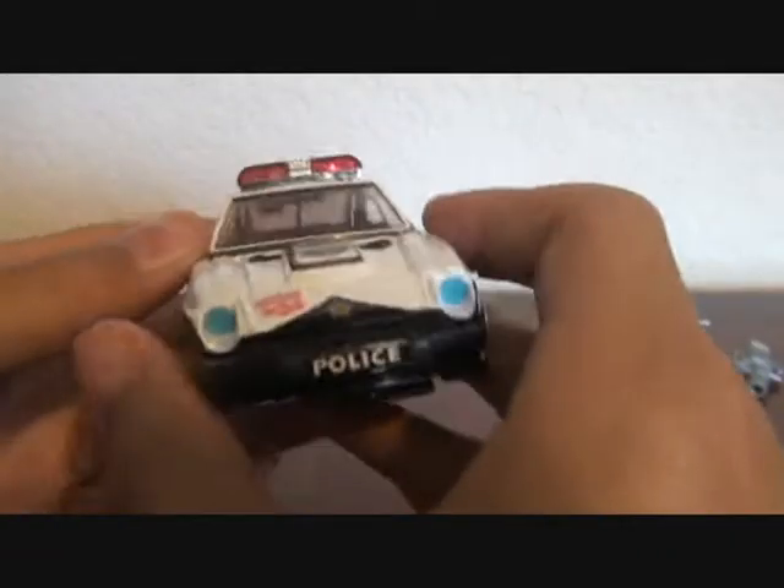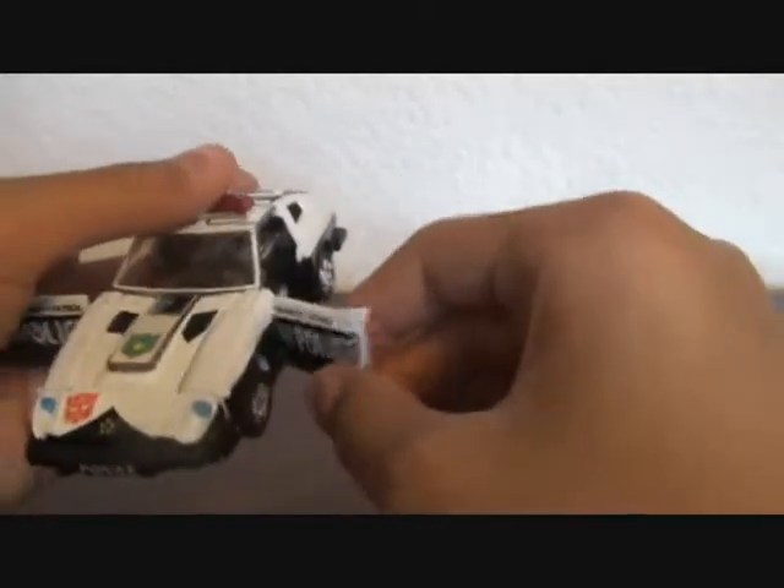He has some red headlights, mostly white and black, and he has some blue headlights here. He rolls very smoothly, but not too far. You can open the doors and transform him.